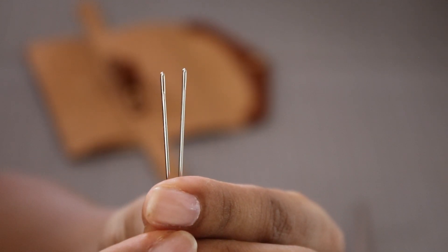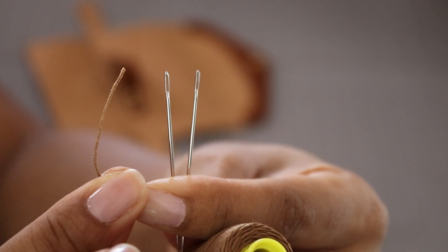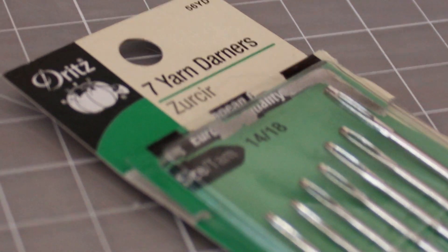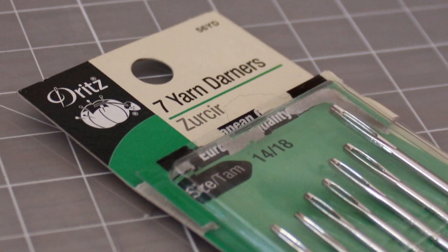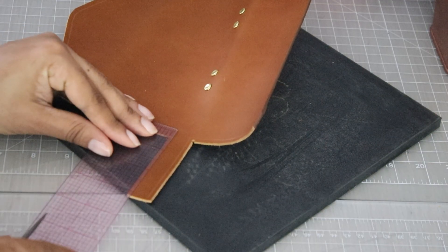Now let's talk about needles. This is another place where I ran into problems — because I'm using a heavy thread, the eye of the needle wasn't big enough for this particular kind of thread. I suggest that when you get your thread, you get the needle at the same time. Don't guess — make sure that it fits. Eventually I ended up using yarn darner needles. They have a big enough eye plus a sharp point.